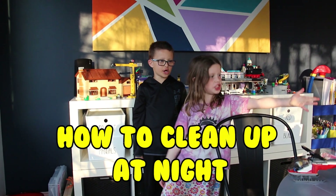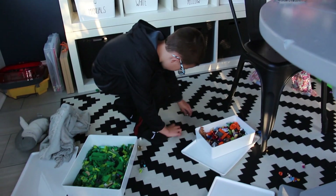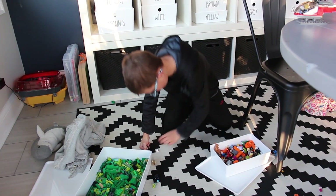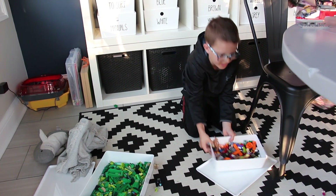We are going to show you how we put away our toys. So what we do is we take anything that is on the floor and put them into the bins.